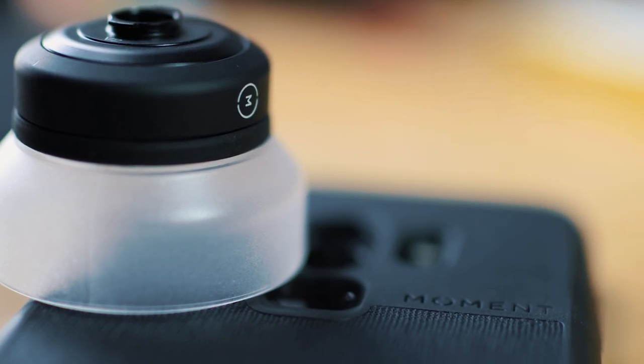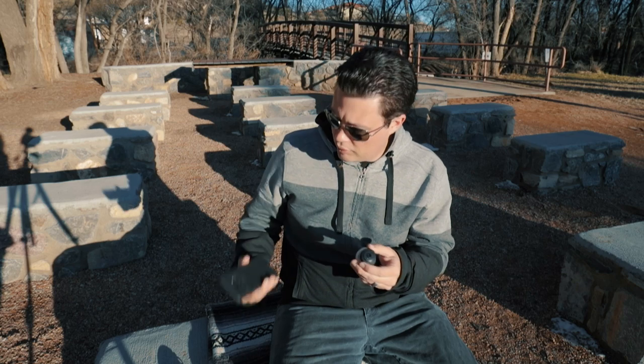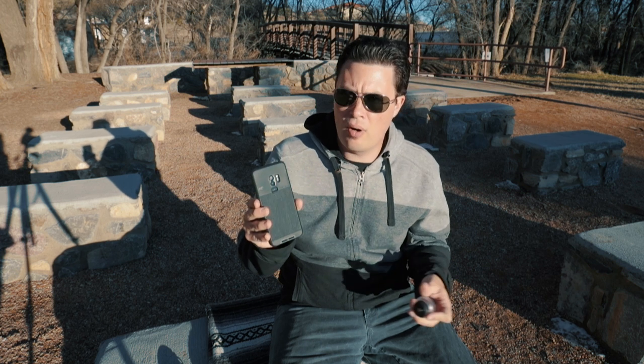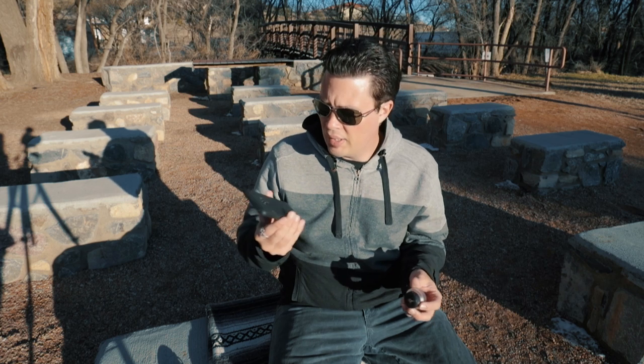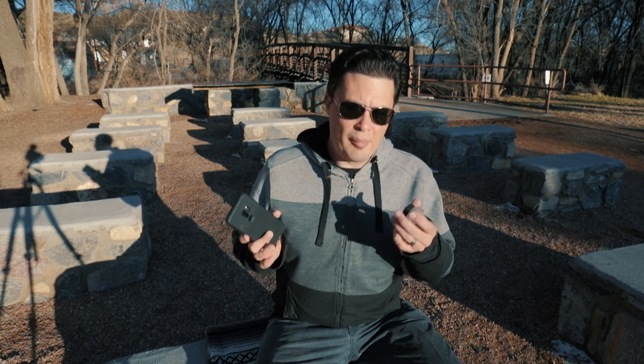I've had people ask me about the overall wear and tear of the clip part on the back in conjunction with the cases. So far, on both of the cases I have for both of my phones, it's been holding up really well — I haven't had any issues there.